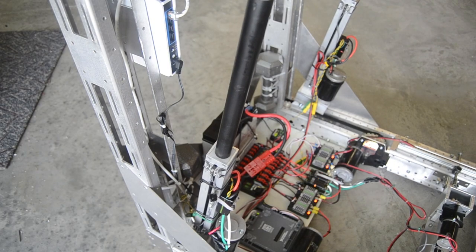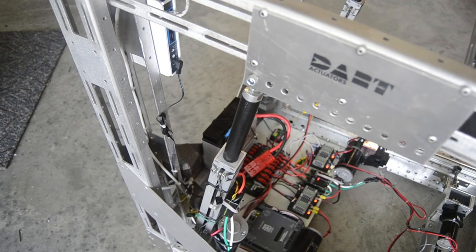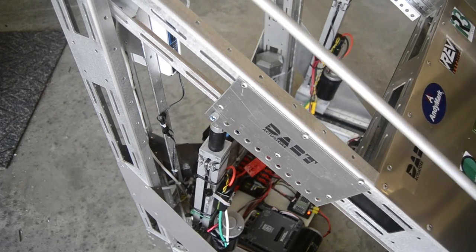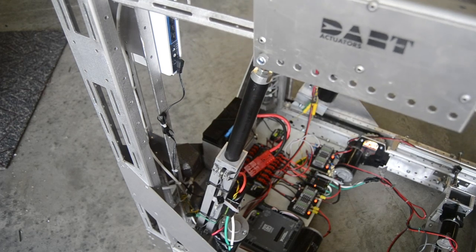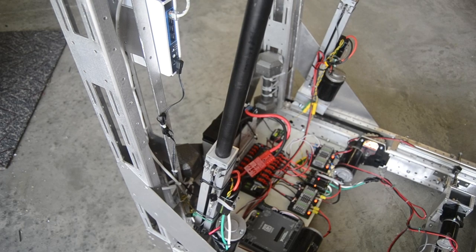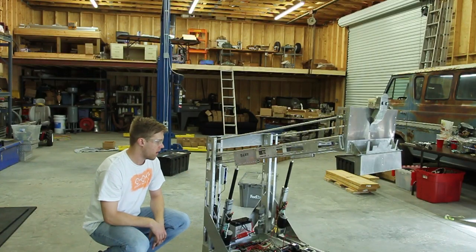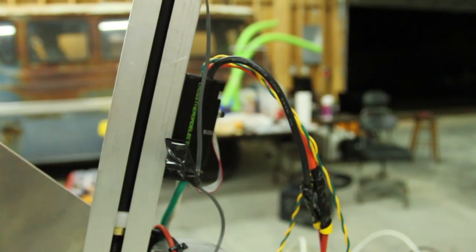We've done three or four totes with a trash can on top already without a problem. The nice thing about using lead screws is they don't back drive, or at least not significantly. So as you lift and try to control the position of your arm, it just stays. It's very smooth, very quiet, not a lot of vibration. It also removes a lot of components you would have had otherwise, like a gearbox and chain assembly. When you change directions, there's not a lot of problems. We're really happy with the performance of the arm overall.